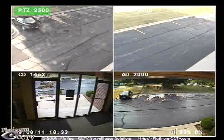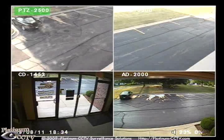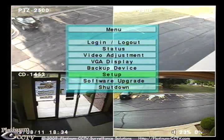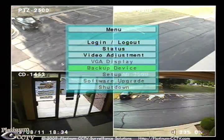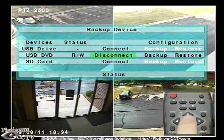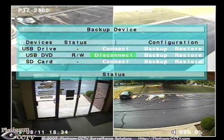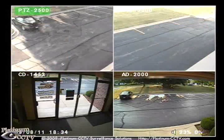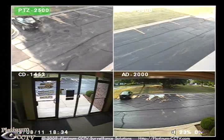Once you have completed the playback, click on menu to open the main menu, then browse back down to backup device and click on disconnect for the USB DVD drive. Now you can click on menu to return to the main screen and unplug the USB drive from the DVR.